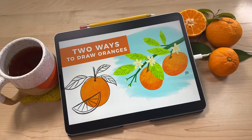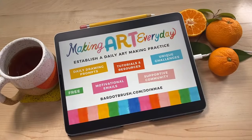You might be wondering why oranges. Orange is actually the first prompt of this year's Making Art Every Day. If you don't know about Making Art Every Day, I'm going to give you a little introduction about what it is. Making Art Every Day is a series of drawing prompts, tutorials, and a supportive community, all with the goal of helping you overcome your creative fears and establish a daily art making practice.